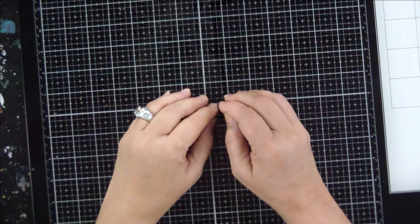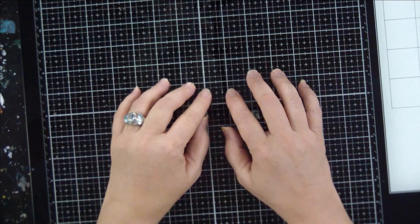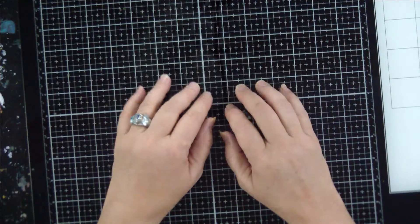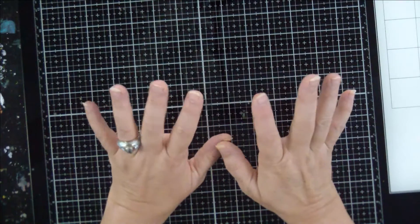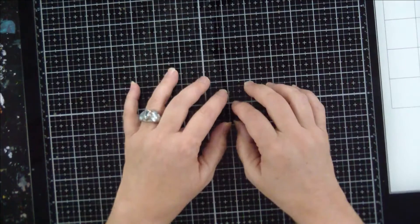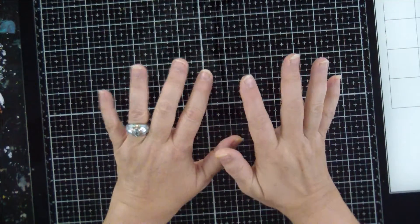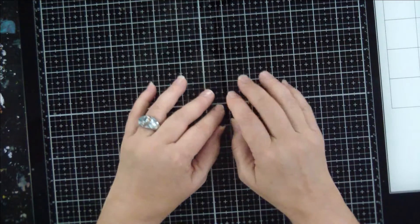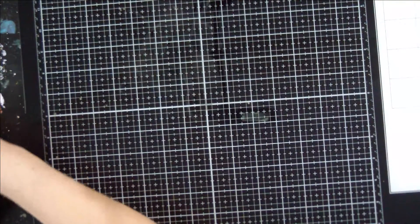Hi guys, this is Jenny from Art by Jenny Kay. Welcome back to my channel. Today we are going to make a cover for that rainbow journal that I showed you a few pages from last time, and then we're going to do a flip through of the journal and it'll all be done. I've been working on it for a while, so I'm ready to be done with it. It's always fun when you have a project and you're excited, but sometimes it takes longer than you think.